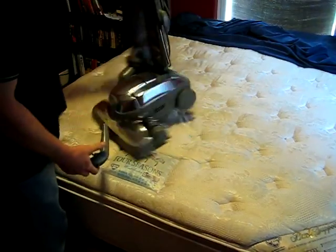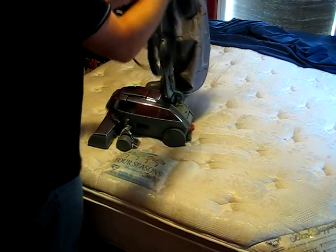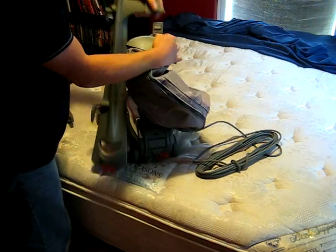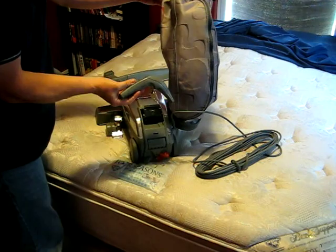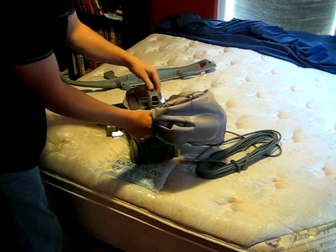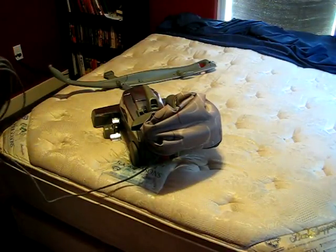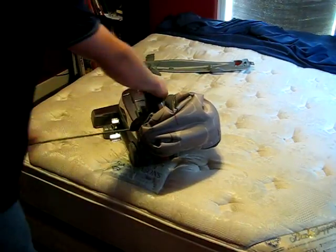The first step we're going to need to do is to release the cord, remove the handle, snap the staircase attachment into place, and snap the bag into the handle, plug our machine in, and then we can vacuum our mattress or staircase or whatever the case may be.